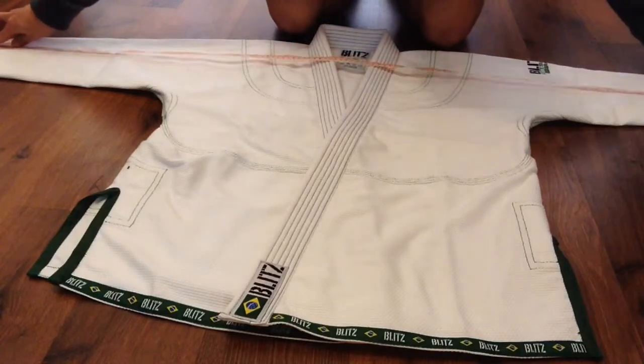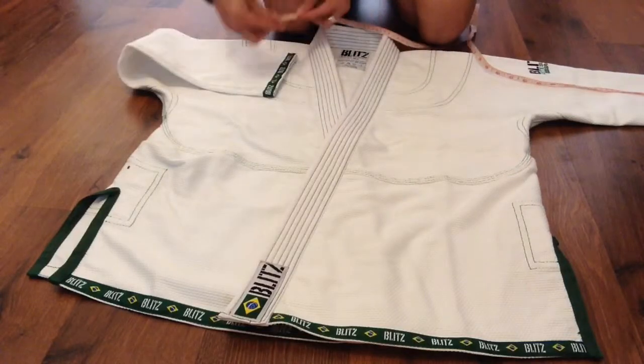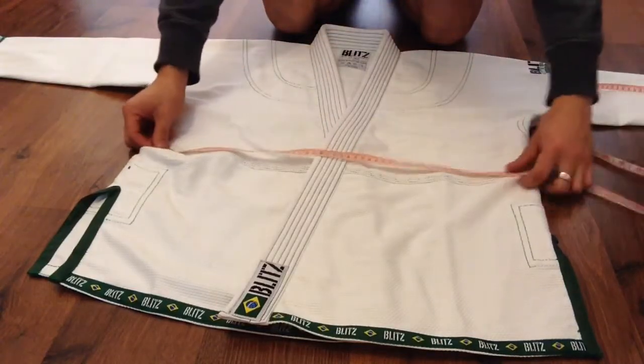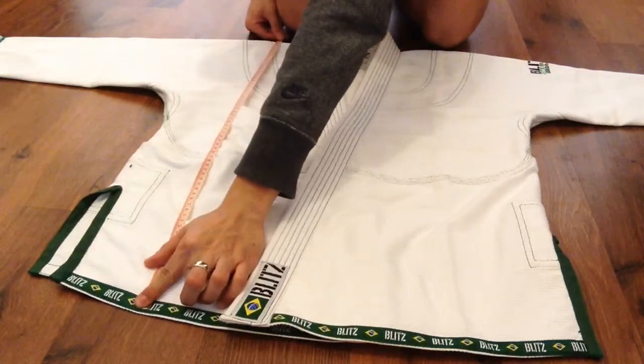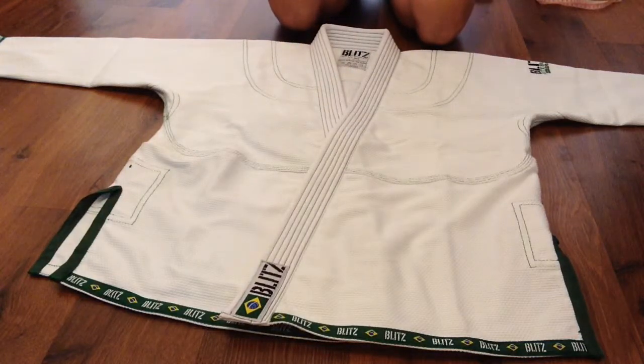I'll start with the measurements first. Wingspan is 149 centimeters, cuff is 15 and a half centimeters, and the length of the gi is 68 centimeters. From those measurements I would say — because I have longer gis — it's a pretty tight fit for an A1. The sleeves might be a bit too short, but if you use it for comps you can push your shoulders out anyway.